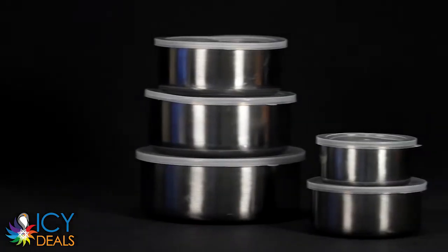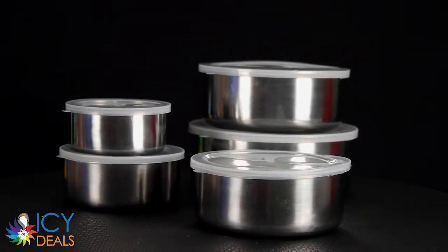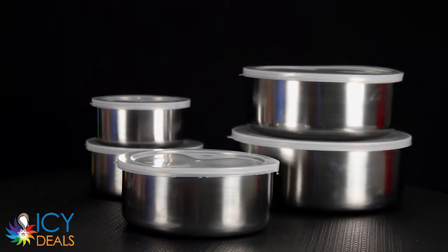This is our stainless steel food storage set. They are perfect for mixing, serving, and storing. Made of high quality stainless steel, these bowls are durable and are made to last.